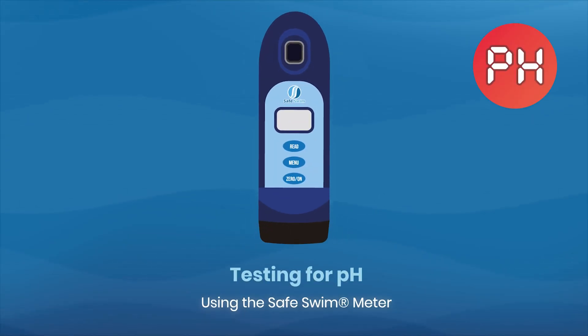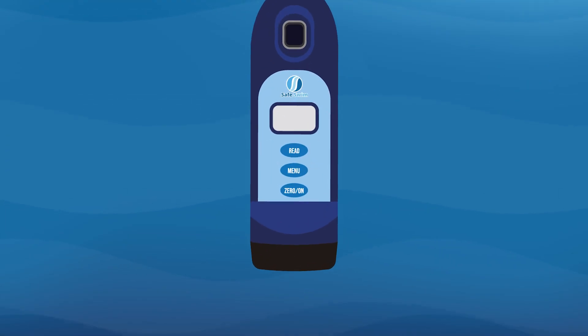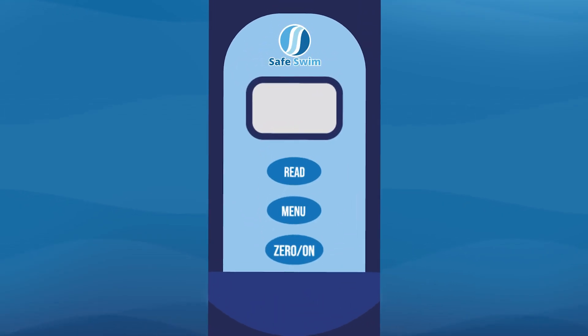Testing the pH using the Safe Swim meter. First, press the zero/on button to power on the meter. Once on, set the meter to test the pH by pressing and re-pressing the menu button until the display reads pH.